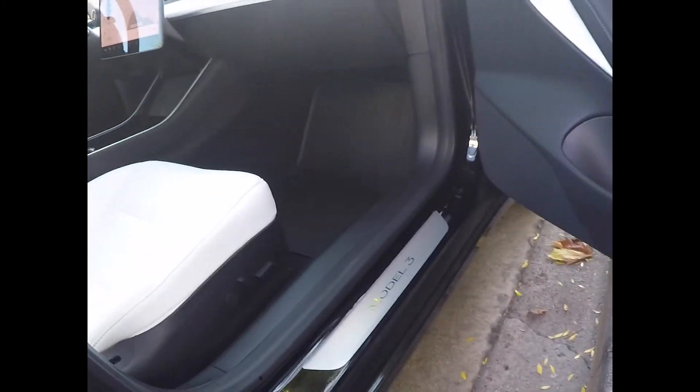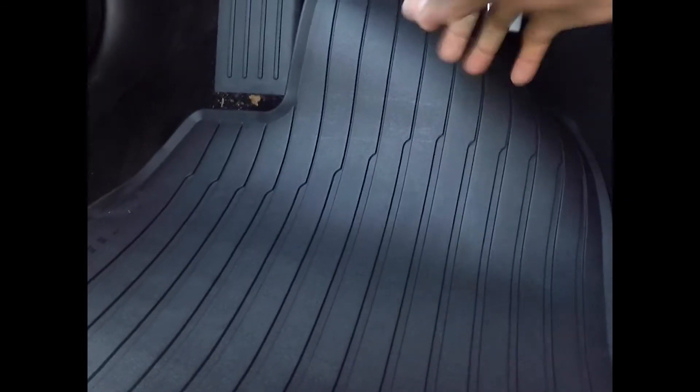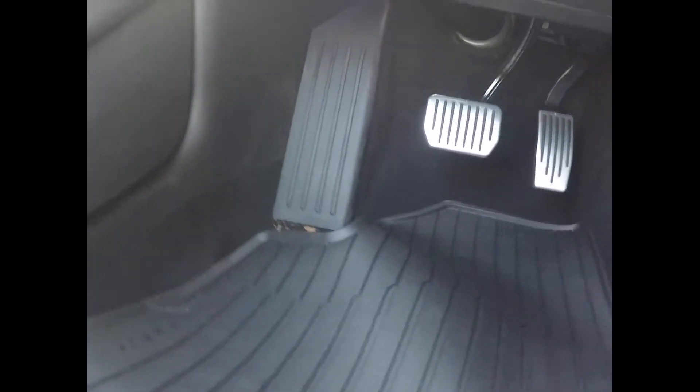Then for the passenger seat, again just taking the old ones out. I also have the top-fit performance pedals, and these mats look very nice complementary with those. It's another tight, customized fit.